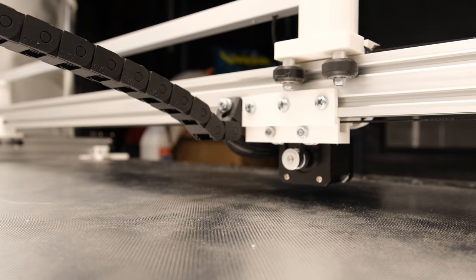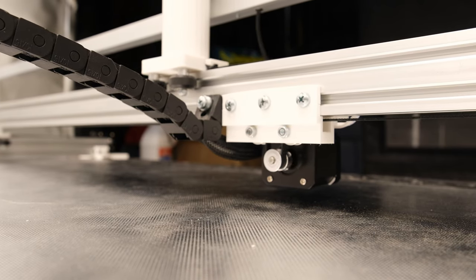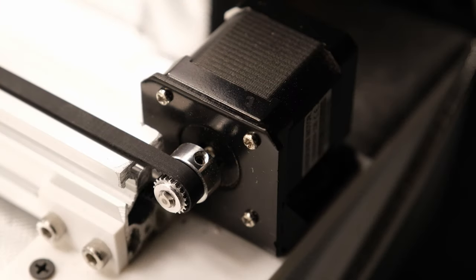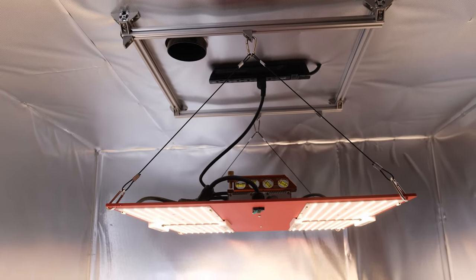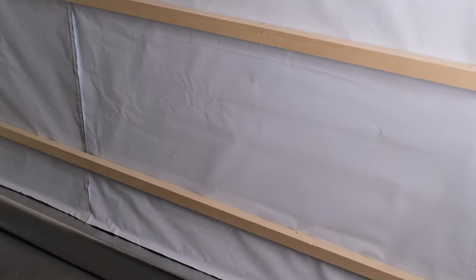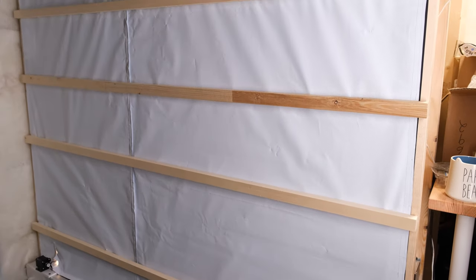I 3D printed all the custom parts for this system and drew the majority of them up in SketchUp myself, with the exception of a couple that I found online and modified for my setup. The enclosure is temperature controlled, with an exhaust fan that keeps the temperature at 25 degrees Celsius. Initially the exhaust system gave me some trouble because the negative pressure it was generating was sucking in my door flap and messing with all my measurements, so I ended up having to put some boards across my door flap just to keep the mylar in place.